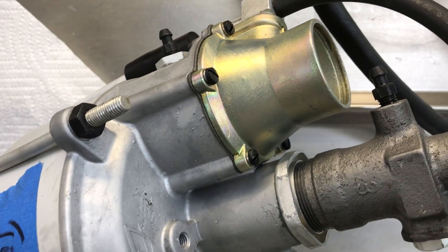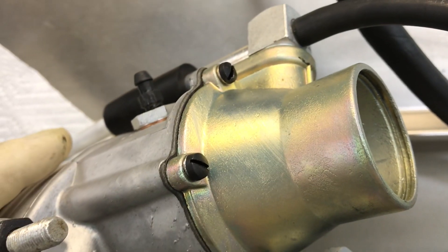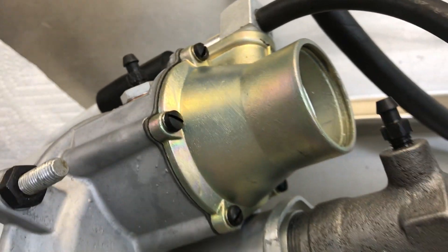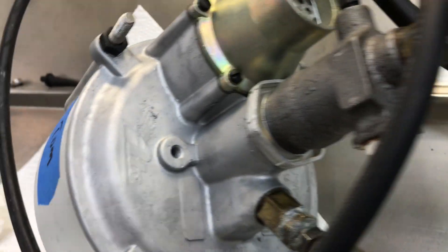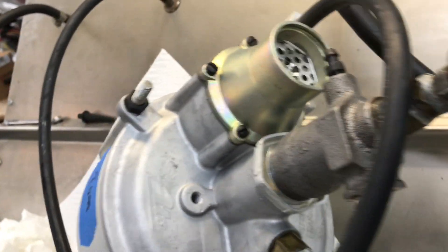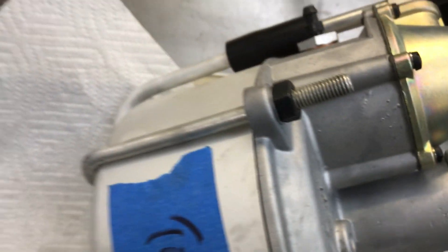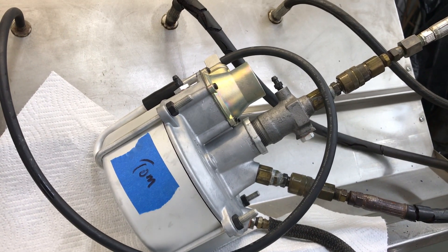Now we check to make sure we have no vacuum leaks, no hissing — and that was the issue we had prior to this part being fixed. Tom, this is a great booster and you will be very pleased with it, because I know I am. Thank you very much for your extreme patience on this project — thank you very much.